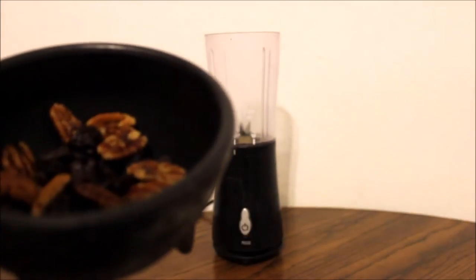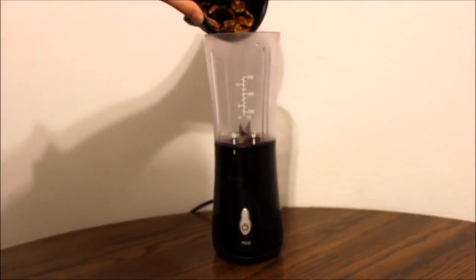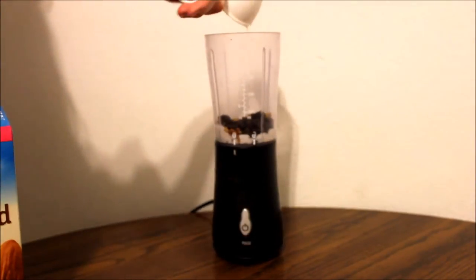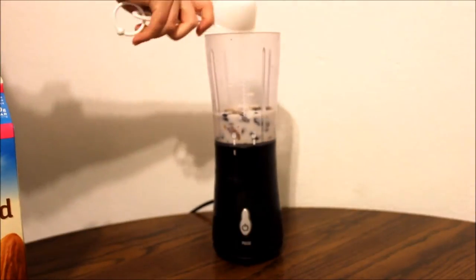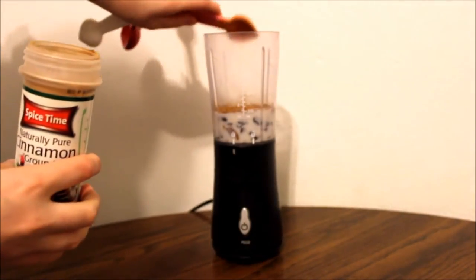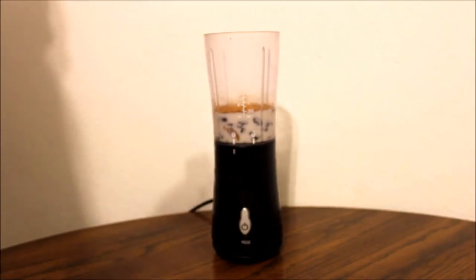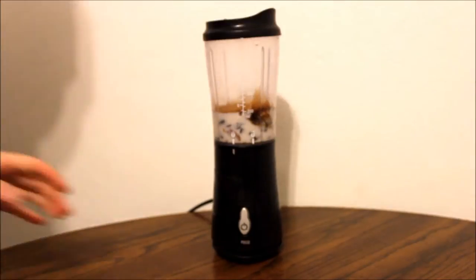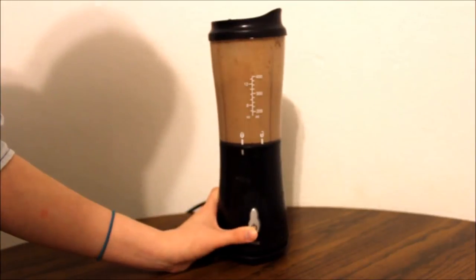Starting off with 2 tablespoons of raisins and 2 tablespoons of pecans, go ahead and mix those into your blender. Next, add 2/3 cups of almond milk. After this, go ahead and add about a tablespoon of cinnamon and then a tablespoon of vanilla extract. Pop your lid on and blend that up, making sure everything gets nice and blended in there.